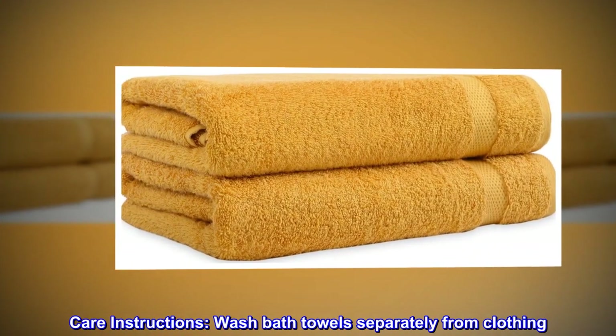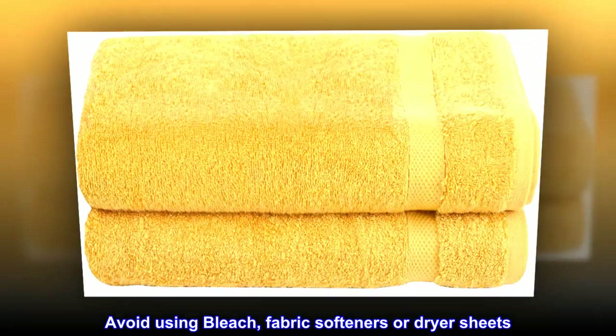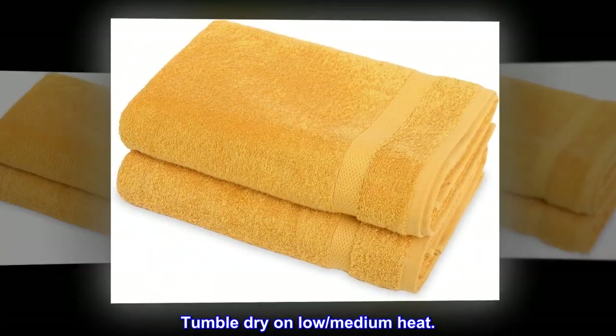Care instructions: Wash bath towels separately from clothing. Avoid using bleach, fabric softeners or dryer sheets. Tumble dry on low to medium heat.